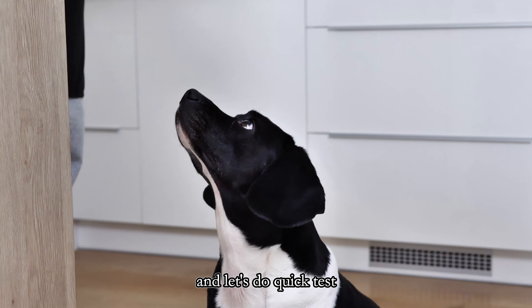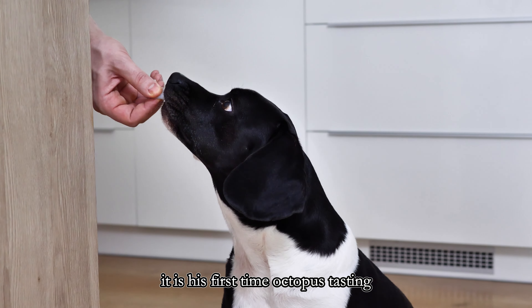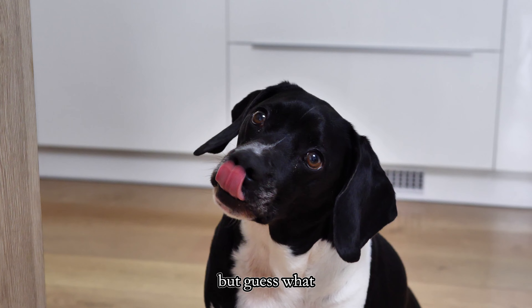Let's do a quick test — let's see what my inspector thinks of the octopus. It is his first time octopus tasting so he is not an expert yet, but guess what, it looks like he approves.